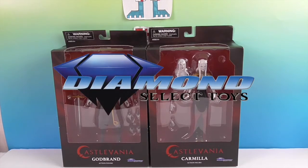We want to say a great big thank you to Diamond Select for sending these to us for free to share with you today.